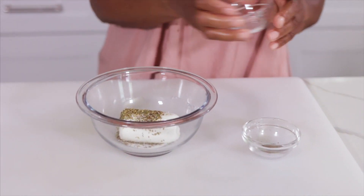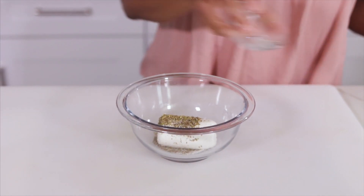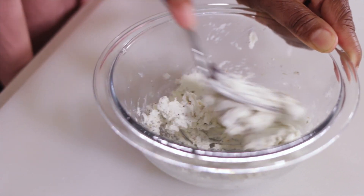While the chicken and zucchini are cooling down a little bit, I'm going to make the goat cheese mixture. I let the goat cheese sit for a little bit so it can soften up, then I'm adding a little more oregano, salt, and pepper, and I'm just going to mash that all in there.